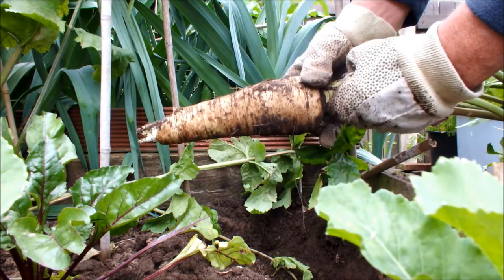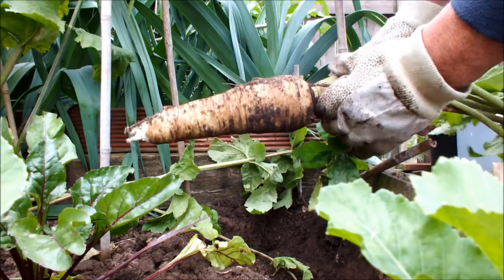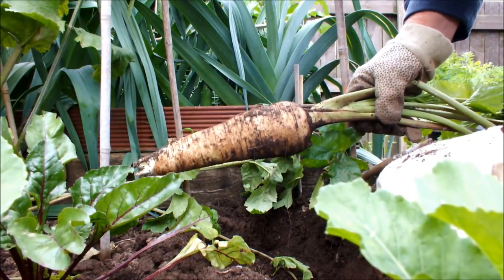Nine inches and it's all usable. Let's put this on the garden and see what else we can get for our Sunday lunch.